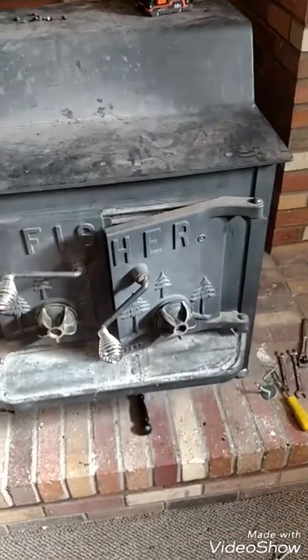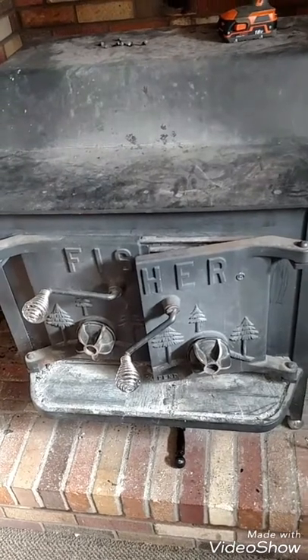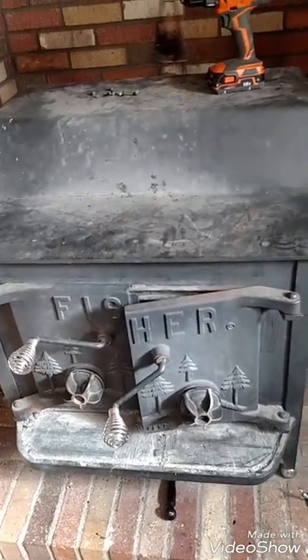My chimney — the damper wouldn't work, it wouldn't catch when I'd spin it around. I missed the first part of this little tutorial. Anyways, here's my fireplace.